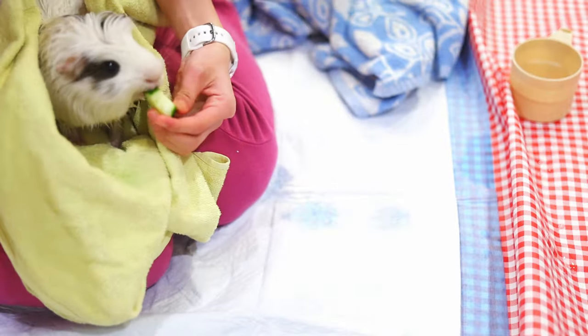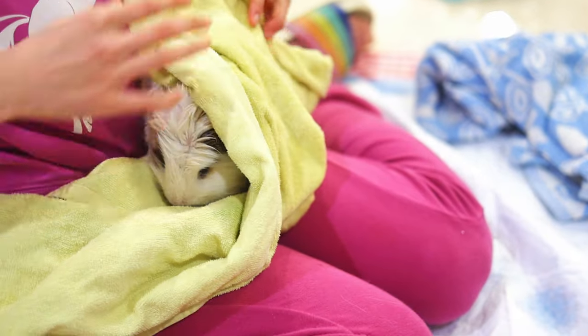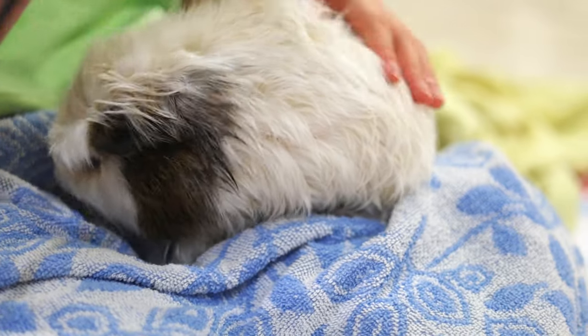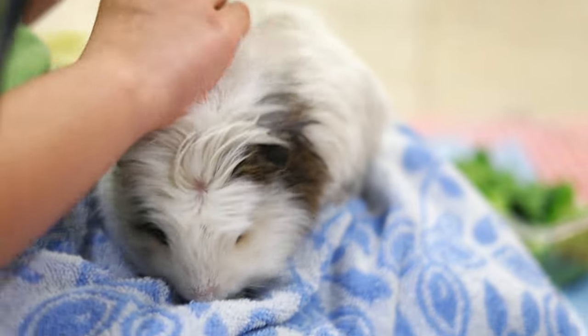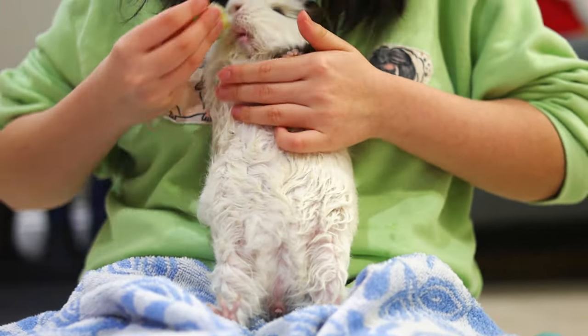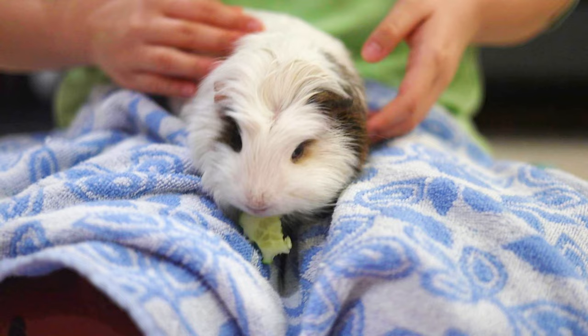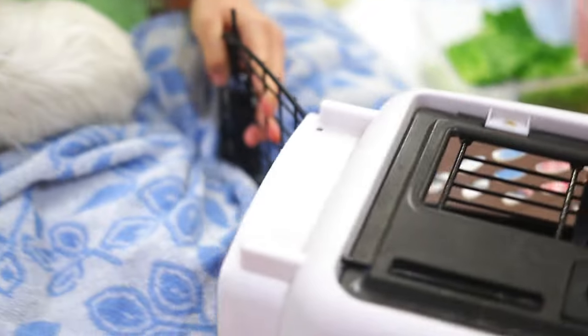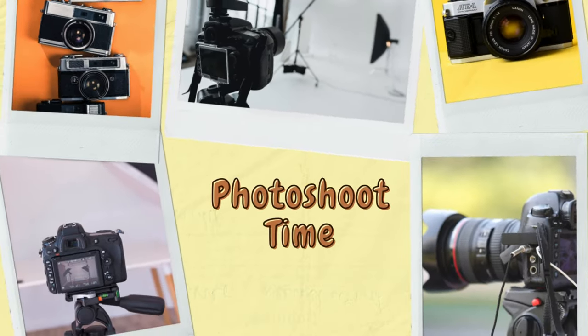Now we'll dry him with a towel, then a hair dryer — blow drying the sides, top, and bottom. I was also brushing Mochi's fur, which looks so fluffy and clean. With the drying, sitting on my sister's lap, and munching on cucumber, Mochi is having a massage and being treated like royalty. Finally, after his body was dried and his fur looked amazing, Mochi went back into his cage while I set up for phase 3: the photoshoot.